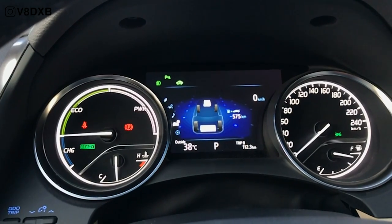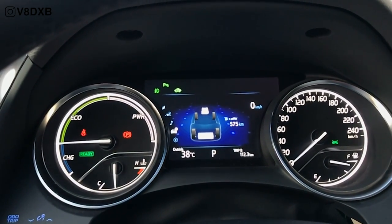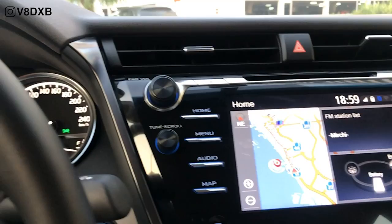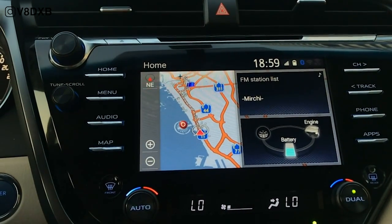You also get an MFD display in the center that basically shows you what sort of energy you're using — whether you're using the battery, the engine, or regenerative braking to charge the batteries up. That information is not something you definitely need to be looking at; it's more of an FYI and doesn't have to dictate exactly how you're driving.